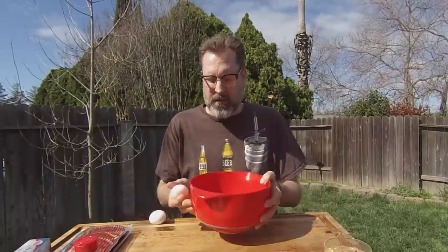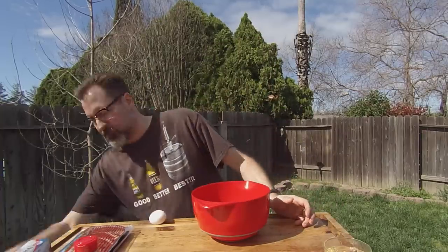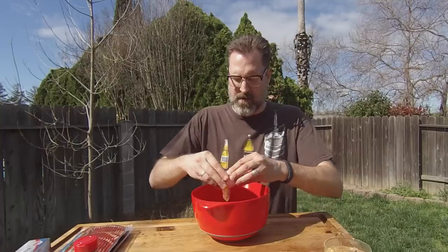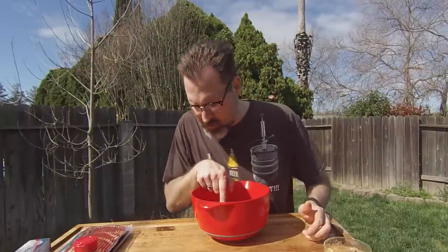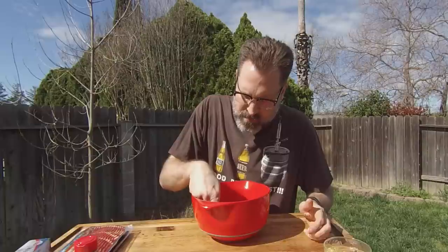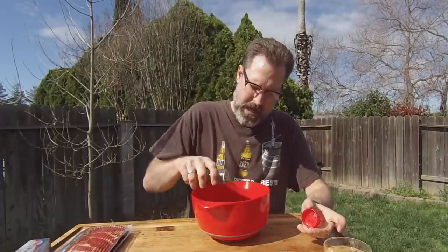For our meatloaf, you're just going to take your two pounds of ground beef and crack a couple of eggs into it — make sure you don't end up with any shell in there. Then go ahead and throw in your spices, however you want to spice your meatloaf, and just mix this up.